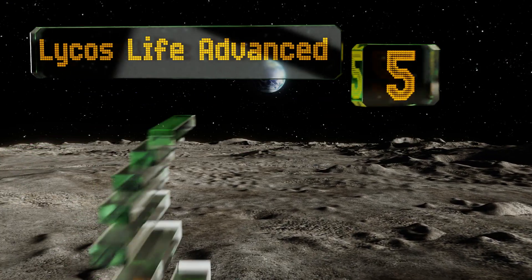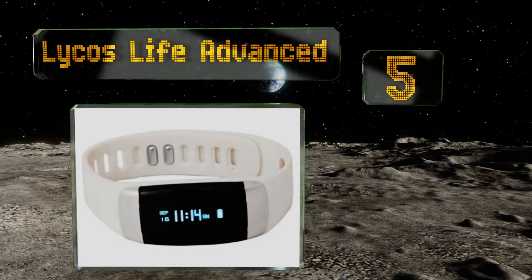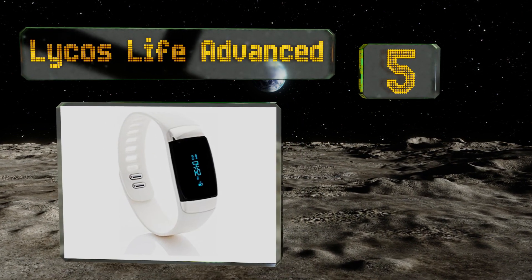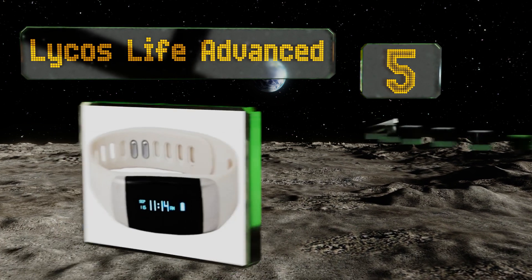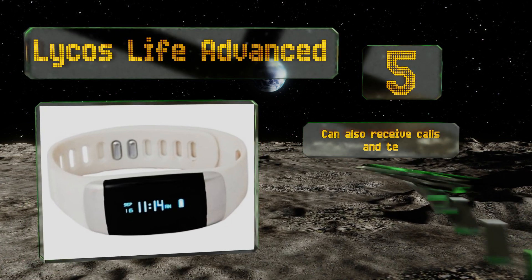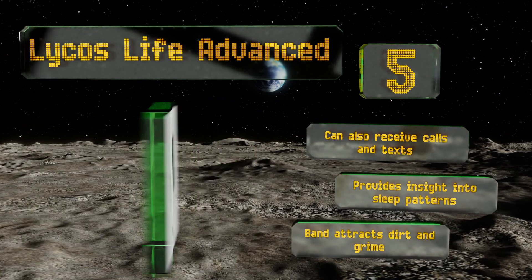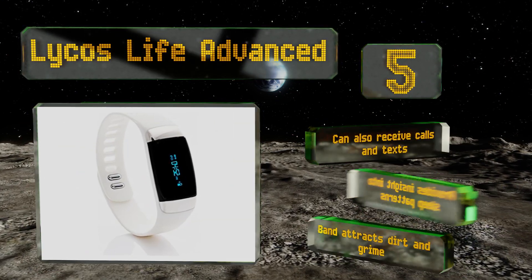At number five, it shouldn't be your only source of information about your vascular health, but the Lycos Life Advance can provide an overview of what's going on inside your chest. The companion app graphs EKG readings, letting you know when it's time for a closer look. It can also receive calls and texts and provides insight into sleep patterns, but the band attracts dirt and grime.